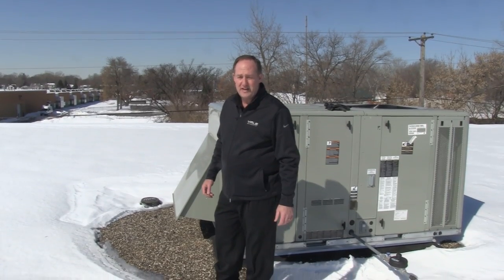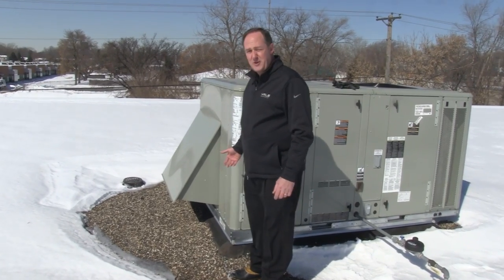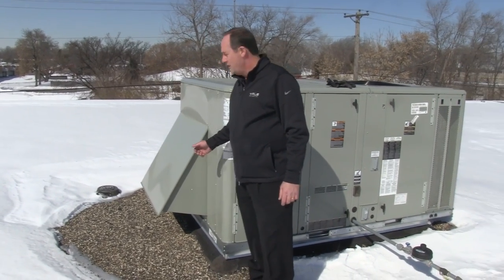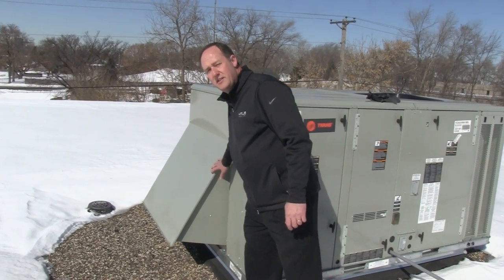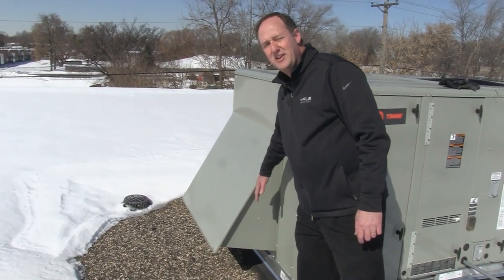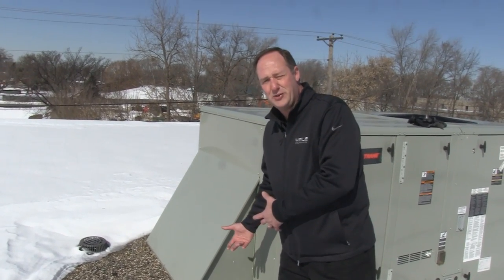Here we are up on the roof. As you can see by the snow, it's cooler than 55 degrees up here. If the space below requires cooling, the economizer is here to provide that free cooling to your space. Inside of here is a damper that's going to open and close, just like the window at your home, to bring this cool air inside for free cooling.